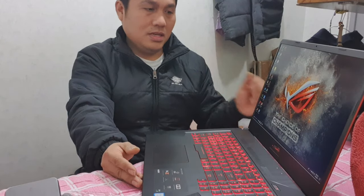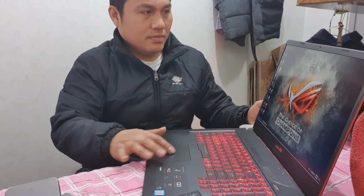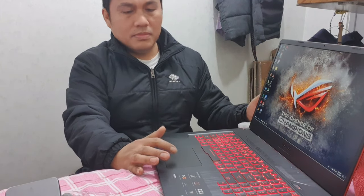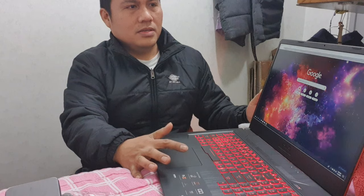It reboots and boots so fast! Since this is a gaming laptop, let's try something — that is Google. Wow, how fast is that? Now for the specs, let's watch this.